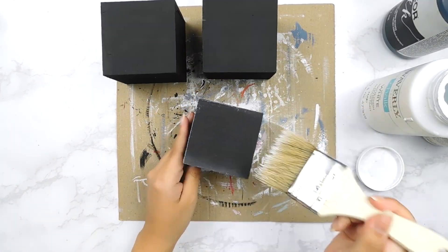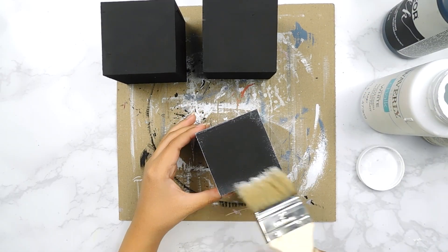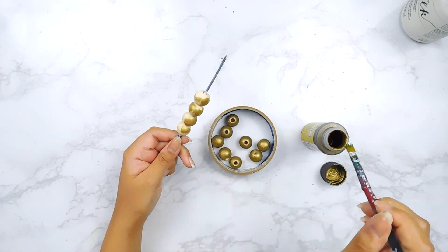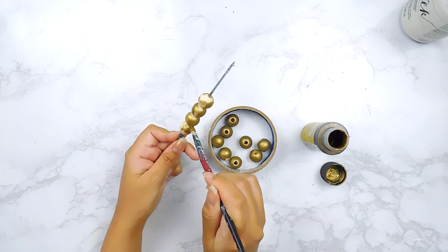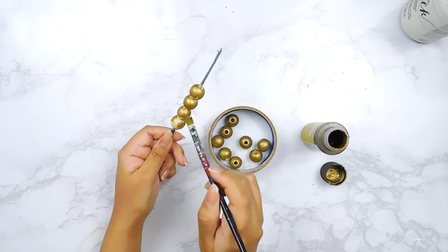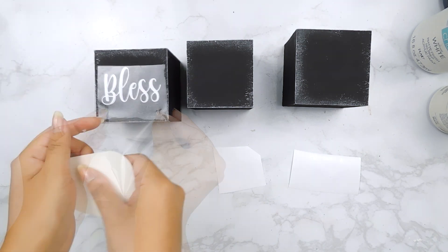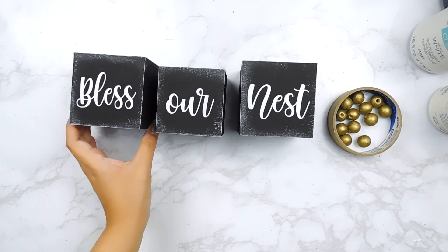Next I'm going to take some white Waverly chalk paint on a chippy brush to distress the edges a bit, and then I'm going to paint several wooden beads using this metallic gold by Folk Art. Then I use my Silhouette Cameo 4 to print out three little decals that say 'Bless Our Nest' onto some white vinyl, and I'll just add it to the center of each box.